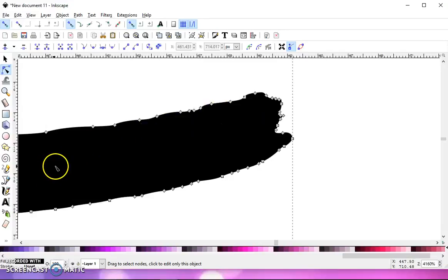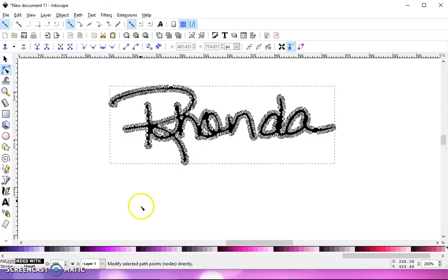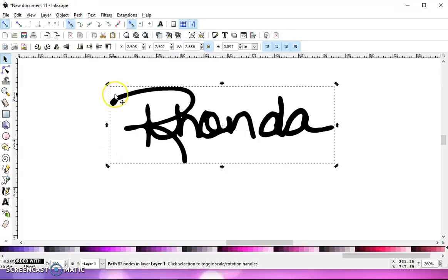Now, all these other nodes — one good way to get rid of a lot of them: go to your Selection tool. See how many nodes you have — I have 1,629. Cricut is not going to like that, and most cutting machines won't. So you need to simplify it. You can select your signature, go to Path, Simplify, and that will lower the nodes significantly. As you can see, I only have 87 now instead of 1,600.